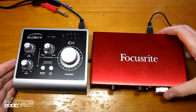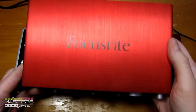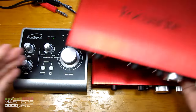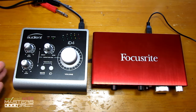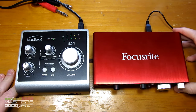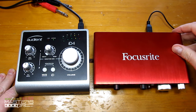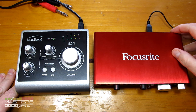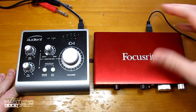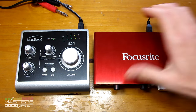I've also mentioned the differences between the Scarlett 2i4, which I also happen to have the first gen right here. I'll talk about the differences between it as well. I've got these interfaces recently — I posted a review of the 2i2 last month and a comparison with it and the 2i4. I've still been having some issues with the drivers on the 2i2, so I wanted to give the ID4 a shot. Let's go ahead and just talk about their features first.